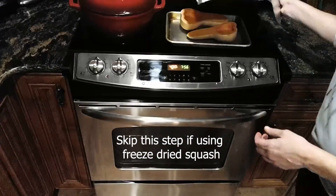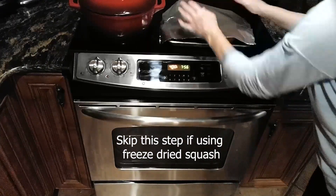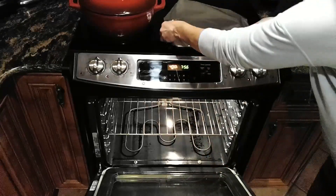I'm going to put a piece of foil on the top to keep it from getting brown, and in the oven it goes.